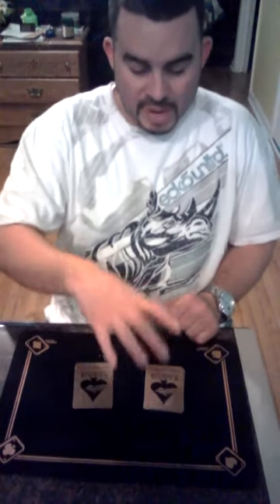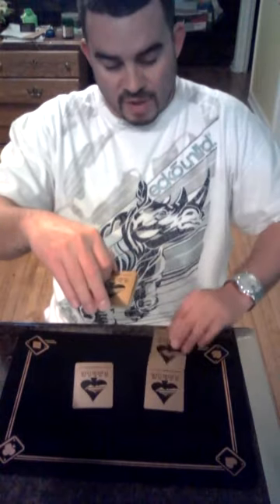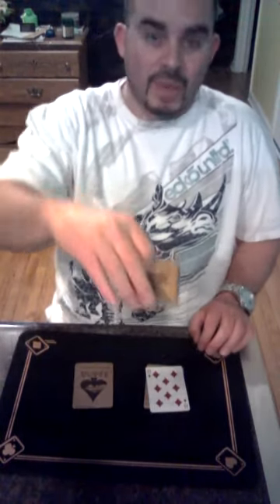I'll tell him, now pick a pile — this one or this one? If he picks this one, I'll say okay, pick up half the deck, take the cards, flip it over, and put the rest of the pile on top.